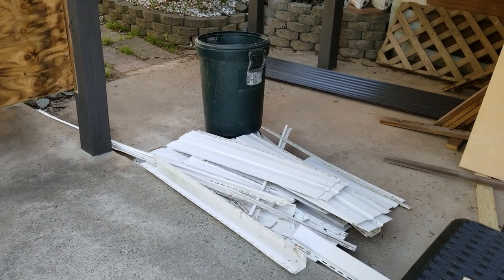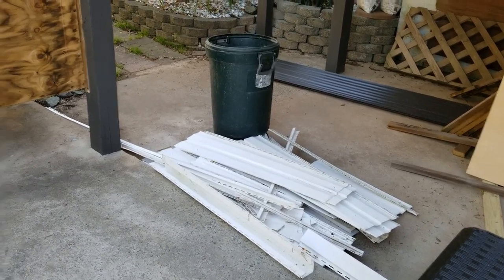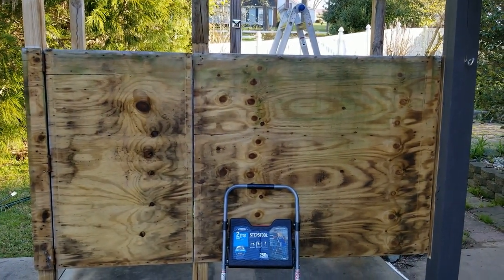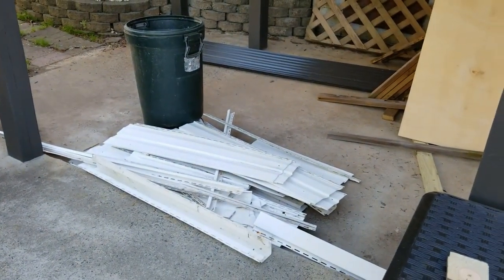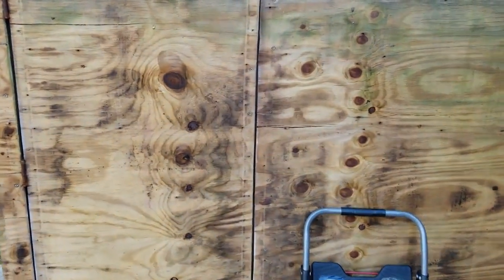We started transforming the pool house essentially by taking off all the siding, and I started to make a little bit of progress.